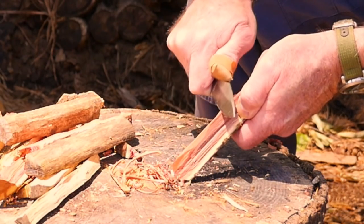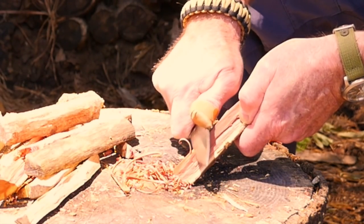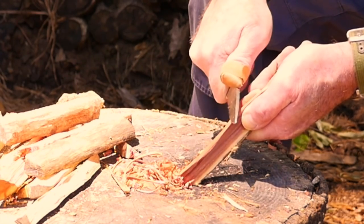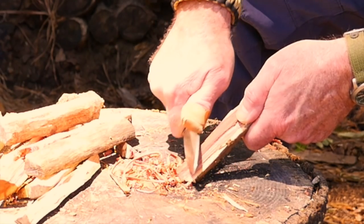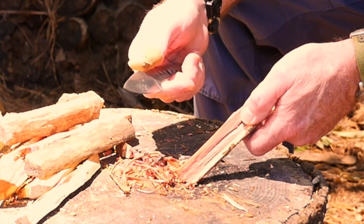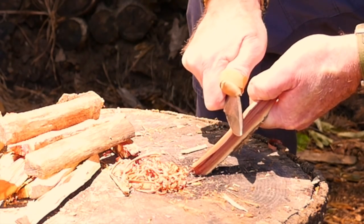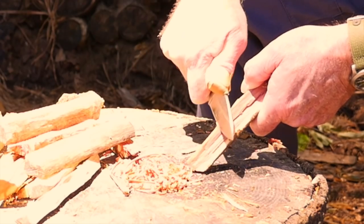One thing I've learned doing hundreds — maybe even thousands — of knife tests over the last few years is that every knife has its own personality. Every edge grind style is different: saber grind has a different personality than Scandi, convex, or hollow grind. Going from one grind to another, it might take a little while to get adjusted, because the angles and the pressure you apply are slightly different. You have to hold it at a slightly different angle to the wood when carving feathers — it makes a difference.